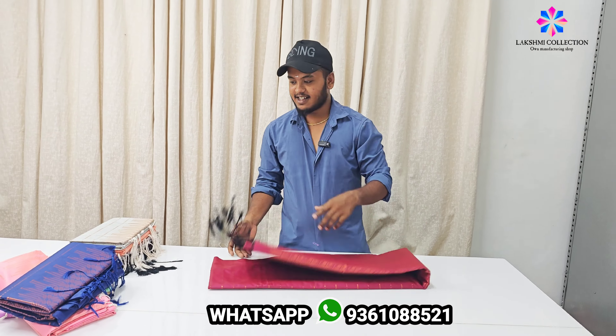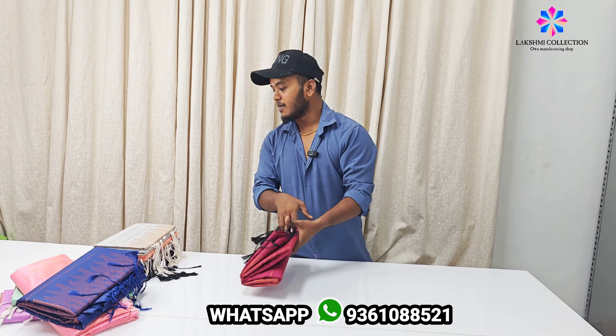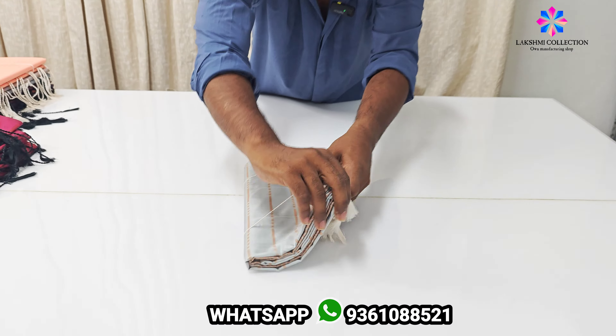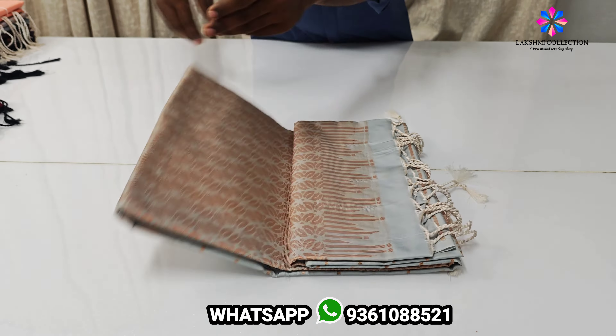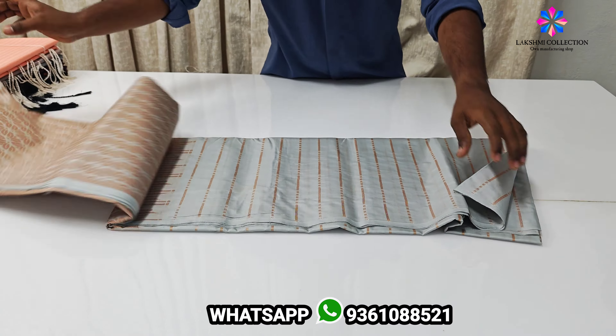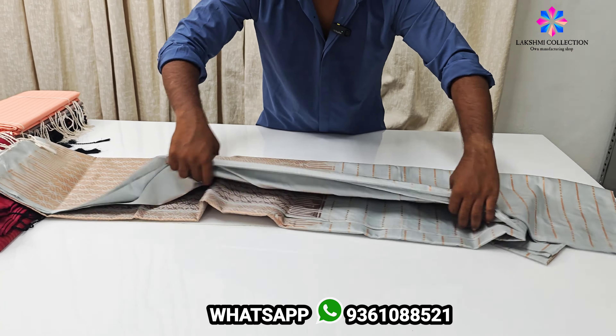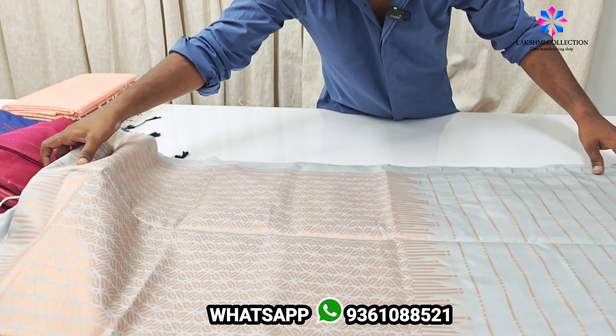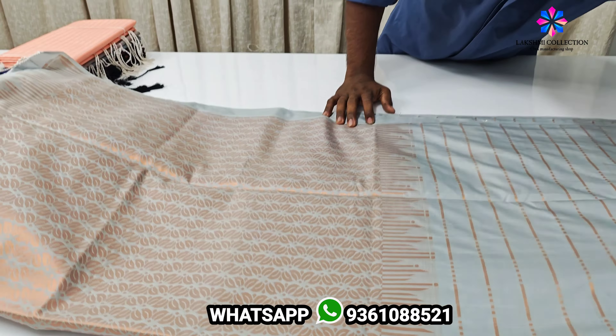Let's see the next color. If you want to cut the gray color. Next color is gray color. Colors are different and the design is different. You can see a line descent.